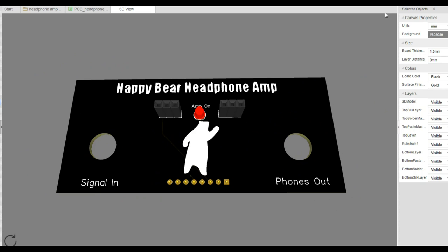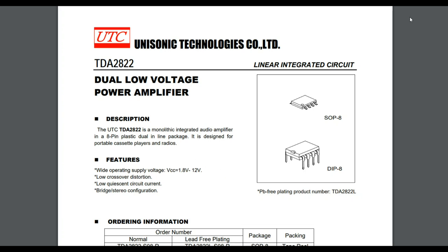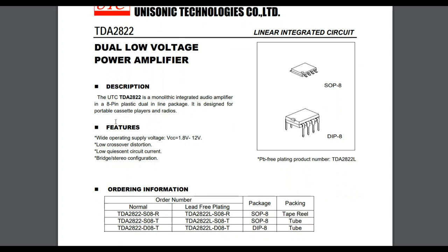So let's first talk about the IC I've chosen to use as the amplifier and why I'm using it. The IC amplifier I picked is the TDA2822L in the DIP8 package — this is a monolithic integrated audio amplifier, eight-pin DIP.